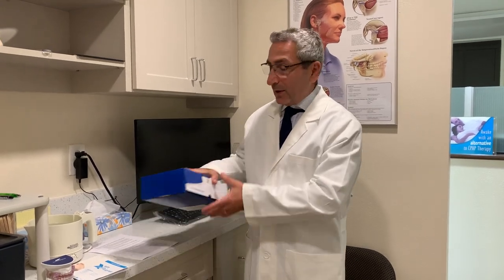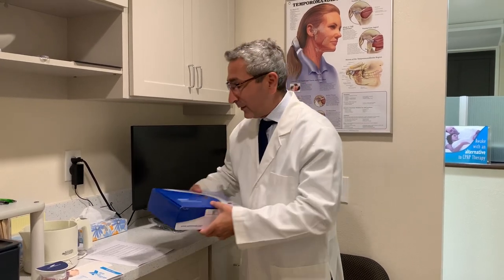Hello, I'm Dr. Demergen. I am making this video to go over the instructions and how to use your dental sleep appliance from Somnomed.